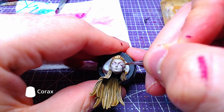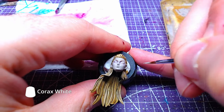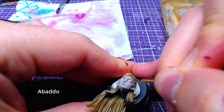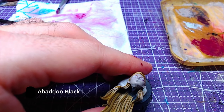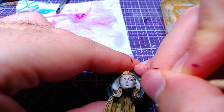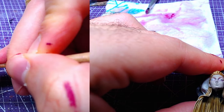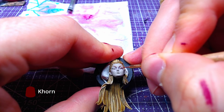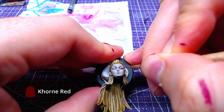The eye scleras will be painted with Korax White. With Abaddon Black, we will paint the eyelashes. Making precise circular markings with Korn Red, we will paint the irises.